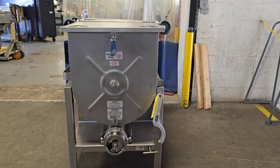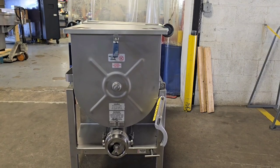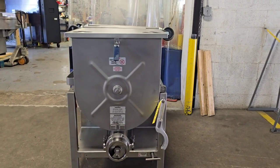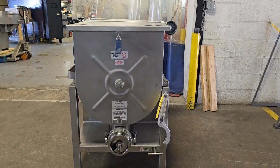This is item 9433 from M&M Equipment. This is a recently reconditioned Hollymatic 180A. This unit features a 10 horsepower motor and a 200 pound capacity hopper.